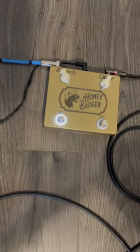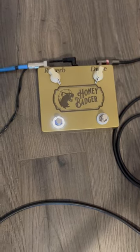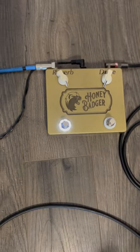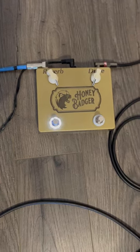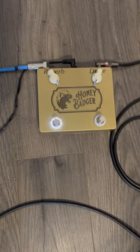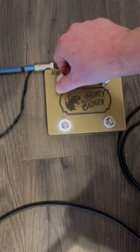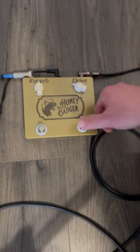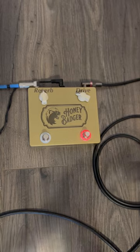Very nice. You max it out, it's... The trails are really nice. We'll back it off just a little bit and I'll show you the drive section. Don't put it on the bridge pickup for this, because we all know drive sounds better on the bridge. Just adds that good crunch to it.